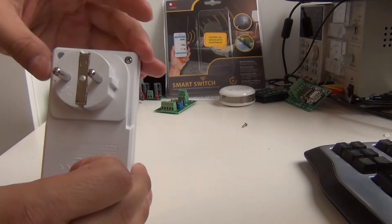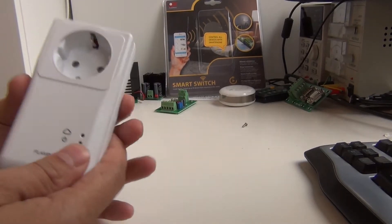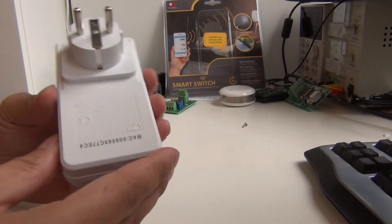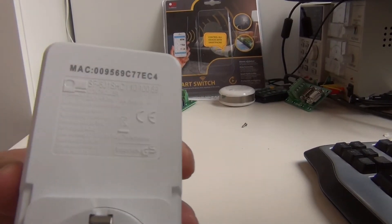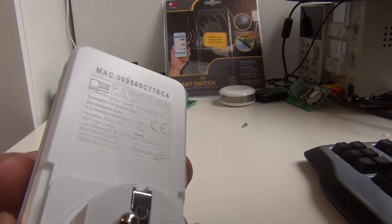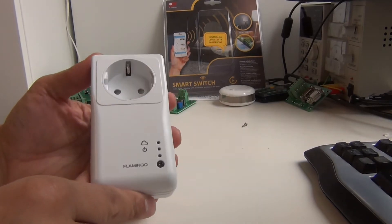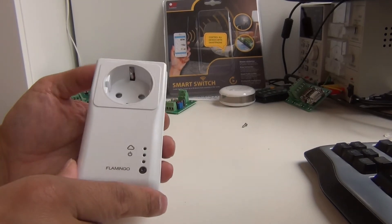I already unscrewed two of the screws to show you the inside electronics. This is the device — here you have some information about this model, I hope you can read it. I already tried it out in the Wi-Fi socket and it actually works very well.